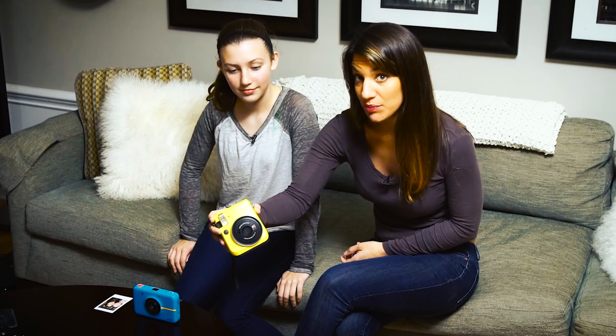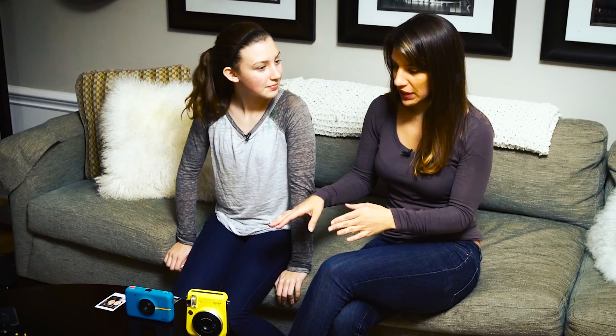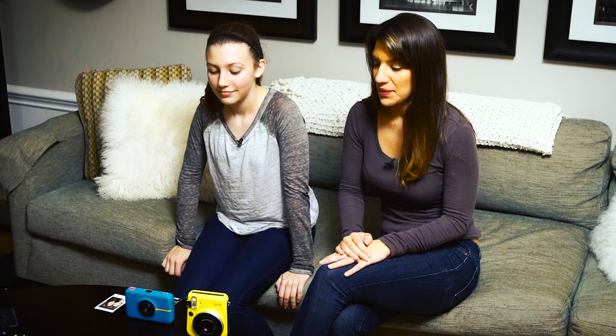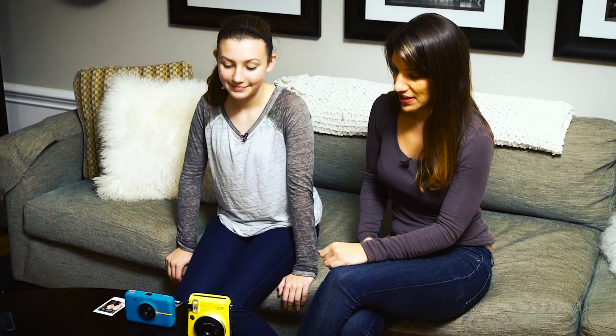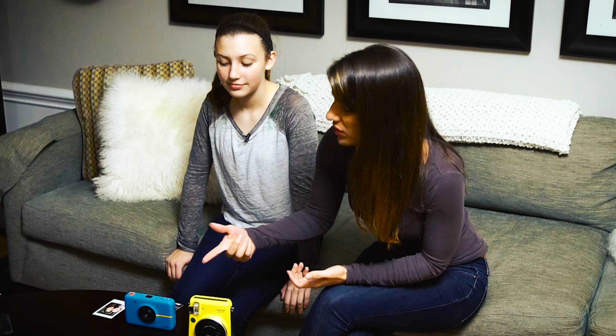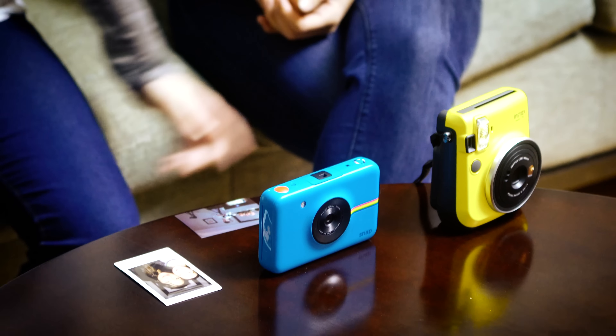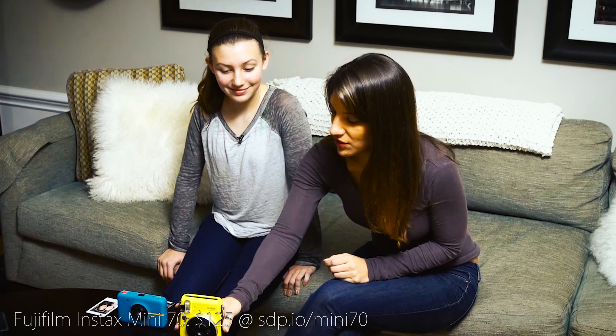Hello everybody. Today Madeline and I are doing a fun little review. We're looking at the Fujifilm Instax Mini 70 and the Polaroid Snap. We've just been playing with them a little bit. I think it's a fun camera for kids. Have you ever seen a Polaroid before like this? No. They're super simple to use — so which one do you like better?